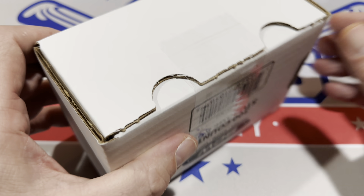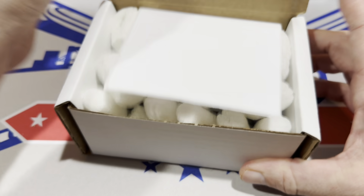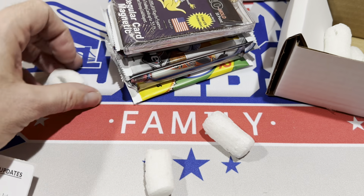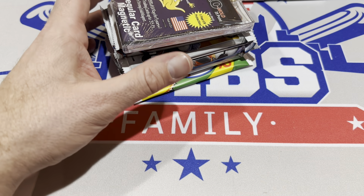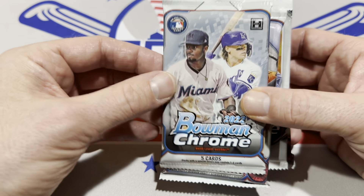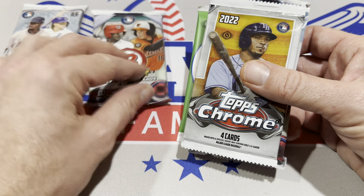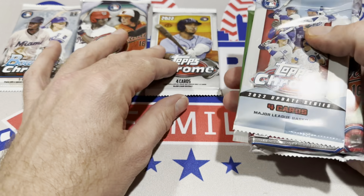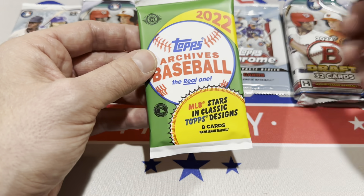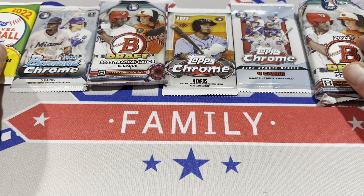This box is a $90 box, very comparable to some of the other boxes you see opened up around here, such as the lineage or generations box or pen box. In the January box we have a one-touch, which kind of sets the boom box apart from others. We've got a Bowman Chrome hobby pack, a Bowman Draft pack, a pack of Topps Chrome hobby, Chrome Update, another Bowman Draft jumbo pack, and last but not least an archives hobby pack. The jumbo pack is from a $450 box — some nice stuff.